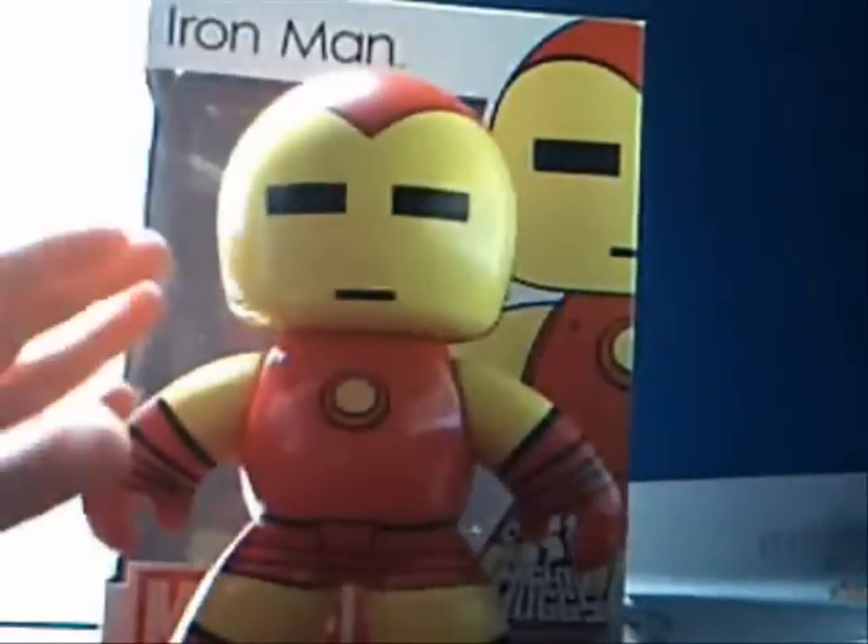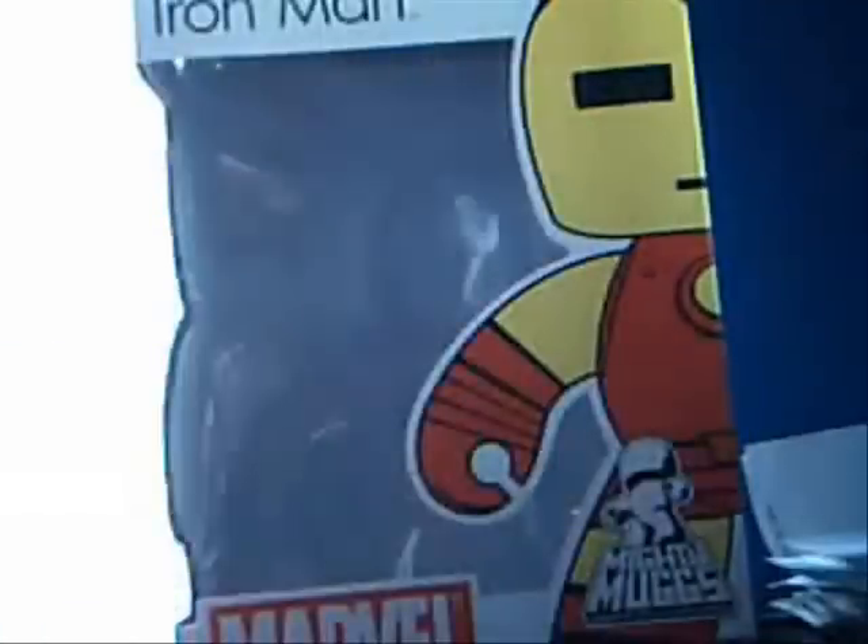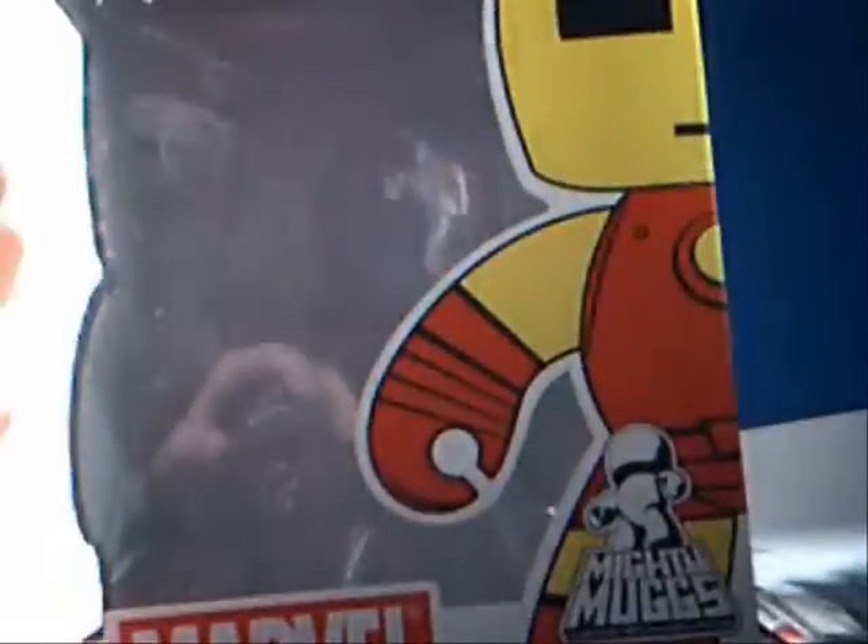I am extremely excited to be reviewing him today. We're going to set him aside and look at the packaging. I wanted to review the packaging because Mighty Mugs packaging is so basic, but it looks really nice.